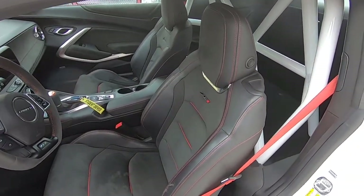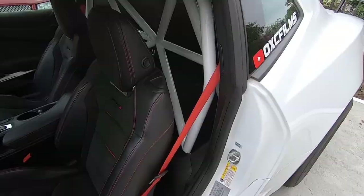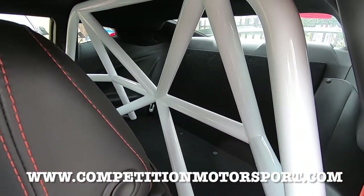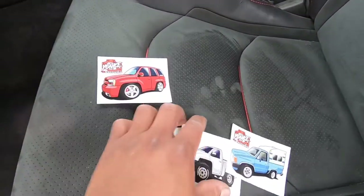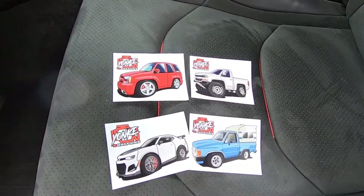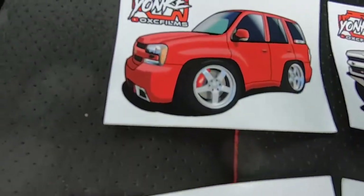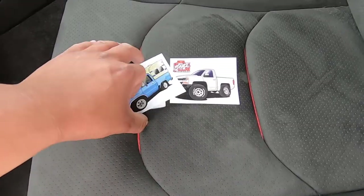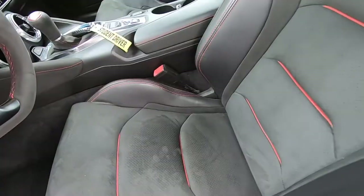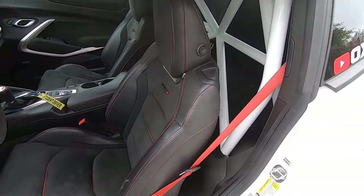There you have it — everything is bolted back into place, seats are in, seat belts are in, cage looking real good back there. Summit white, same color as the car. Check out their website — they have different colors and cages for other vehicles. We also have stickers — hit us up on Instagram for five bucks and we'll try to send them out to you. Make sure to follow us on Instagram at yonke_oxcfilms — link in the description. We'll catch you in the next one!